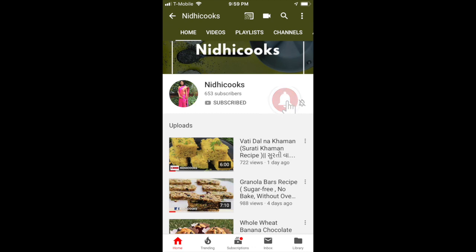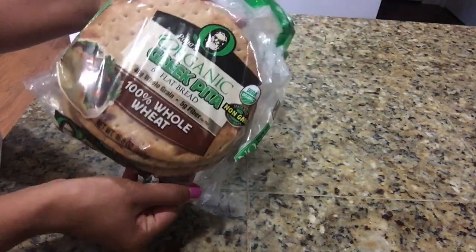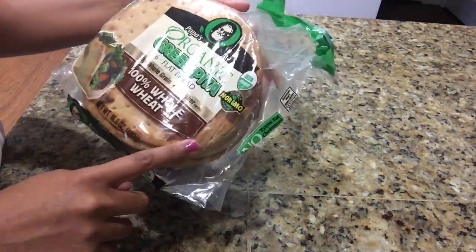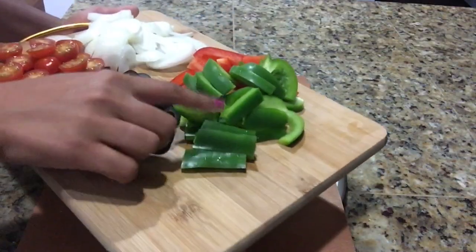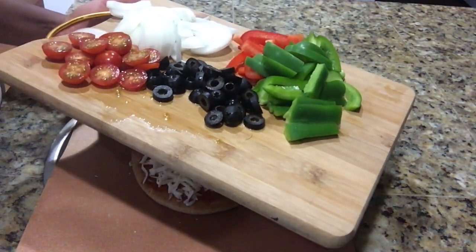Let's get started. To make pita bread pizza today I am using this organic green pita bread, which is 100% whole wheat. For the veggies today I am using green and red bell pepper, some onion, cherry tomatoes, and olives.